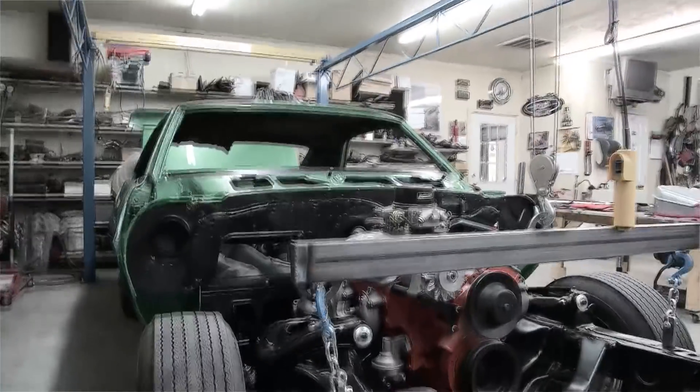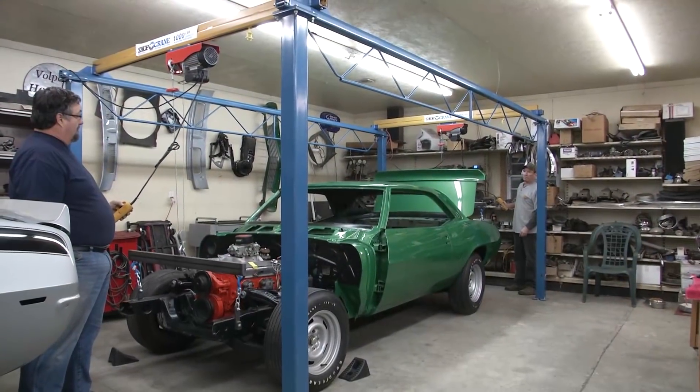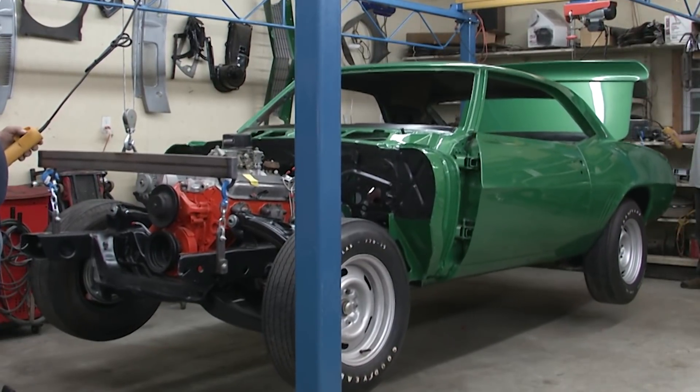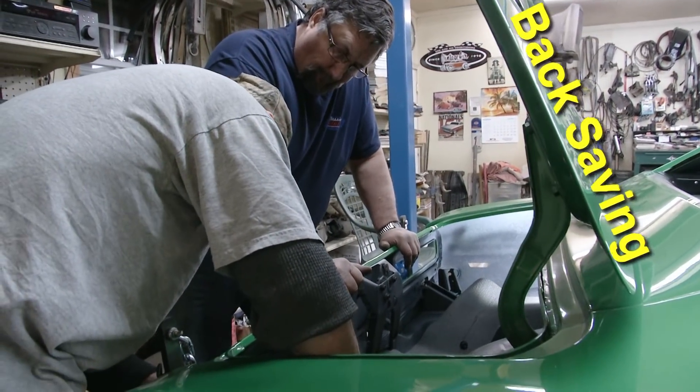I mainly restore first-generation Camaros. Been in business here in North Carolina for about 11 years. Heard about this system here — it was just unbelievable. It's just so easy to line things up on the frame, or when you're putting a car down on the frame. It's very, very easy to work with and saves a lot of time. It's a back-saving device, that's for sure.